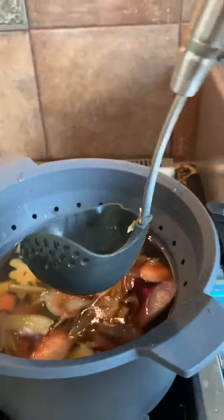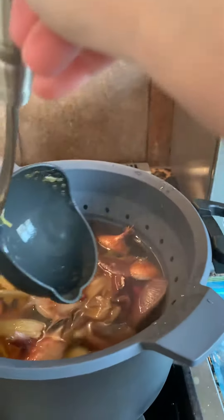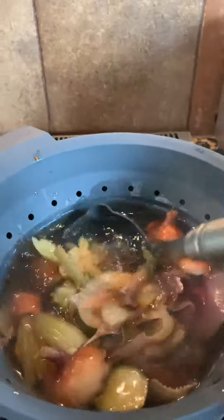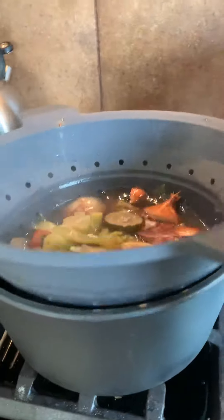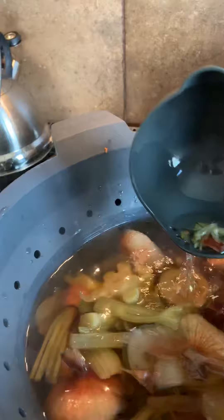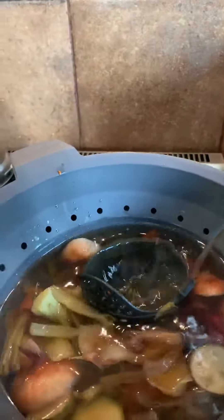I wanted to show off this other new product — this is the brand new straining ladle. It has a nice little lip on one side, but look at this side — it has a strainer. When I'm putting it in my mason jars, I'm going to use this side to fill it and any bits and pieces will stay behind. I love this strainer because I'll take it all out, dump the inside, but there will still be bits left over — little pieces of skin and leaves. This will strain it finely, straining the big stuff out.